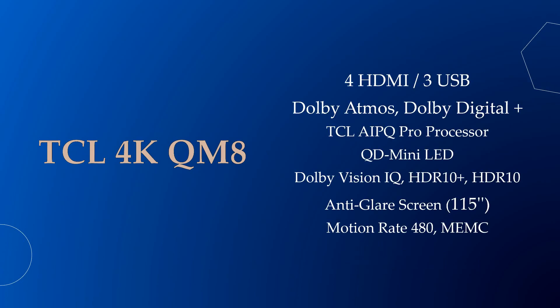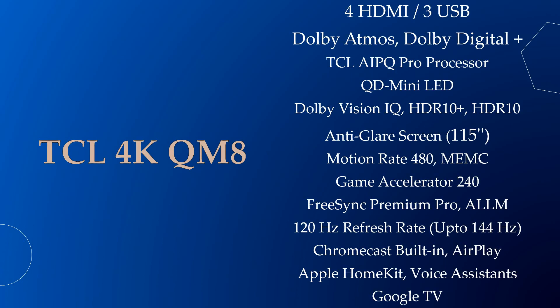Moving forward, the TCL QM8 has pretty much the same specs as the QM7, but the QM8 has 3 USB ports and its 115 inch model features an anti-glare screen.